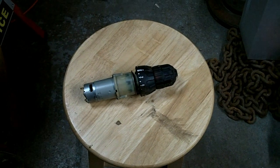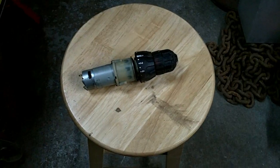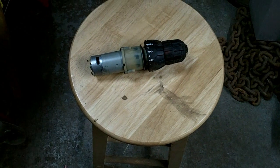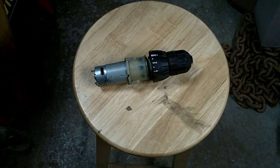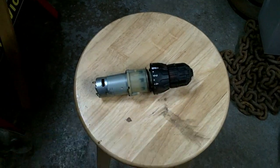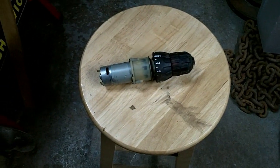Let's talk about cordless drill transmissions and clutches. For the longest time I had no idea how these clutches work, and then I started taking drills apart and figured I'd better find out. This is what I would consider a fairly typical drill drivetrain.